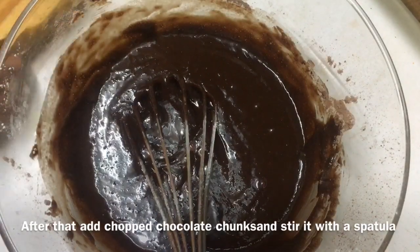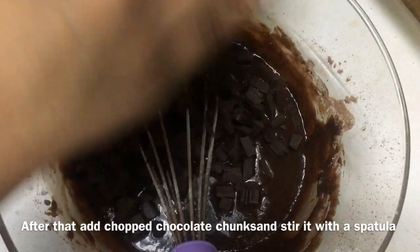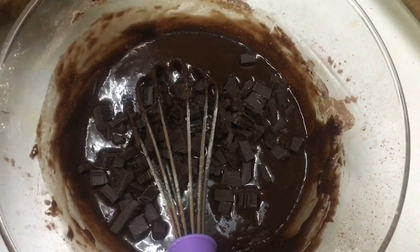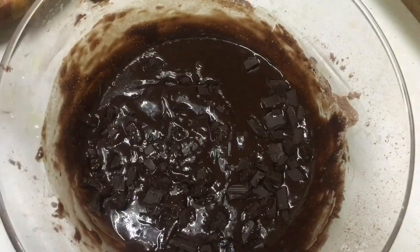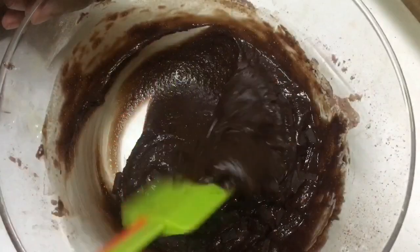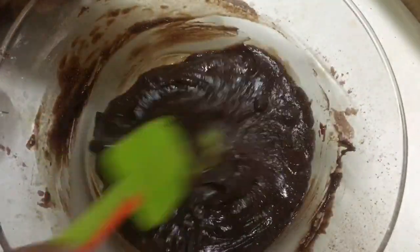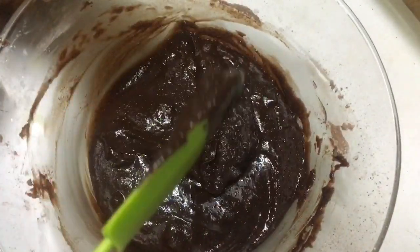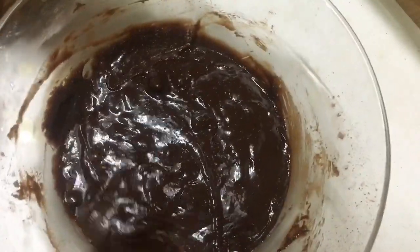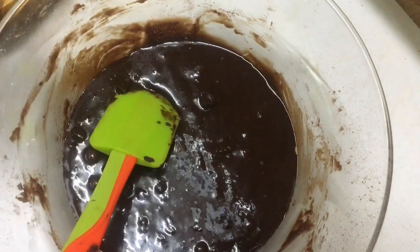We mix the batter and cook the chocolate. We mix the chocolate and now cook our baking dish. It will be soft and smooth. It will melt the brownie and the chocolate piece in the fridge.